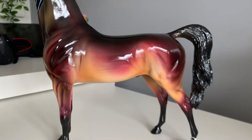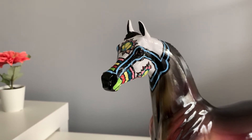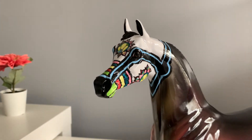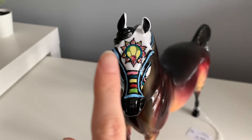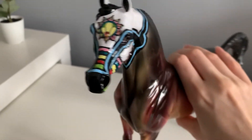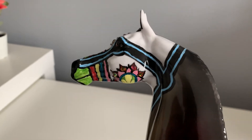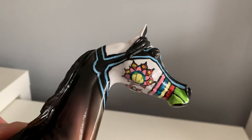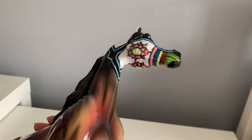They look absolutely gorgeous. He is a sugar skull model, so his head is made to look like a sugar skull. It has some beautiful patterns and details. You can see he has little diamantes around his face — some in the centre and then on either cheek. These reflect such a pretty pinky purple colour in some lights and then in others they reflect like a green.